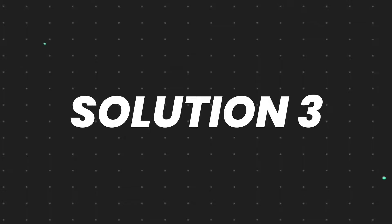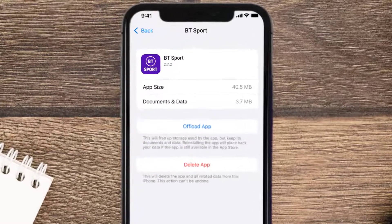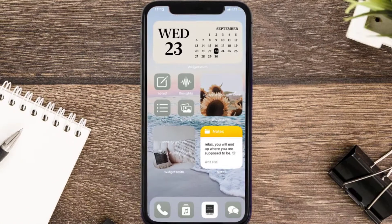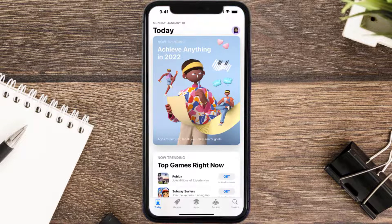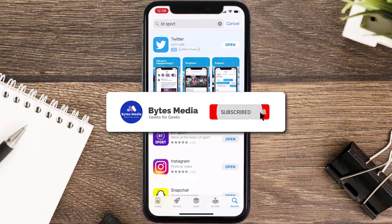If that doesn't fix the issue, you need to completely reinstall the app. Follow the on-screen instructions to navigate to the app page. Once you're on this screen, tap on Delete App to uninstall it from your device. Once uninstalled, open up the App Store, search for the app, and tap on the Get button to install it back on your device. Hopefully this will fix the issue.